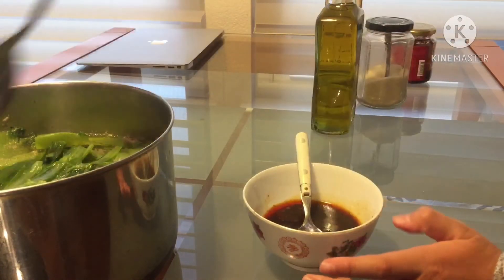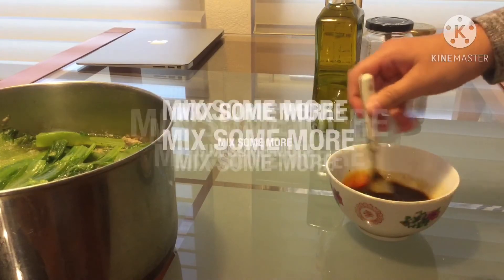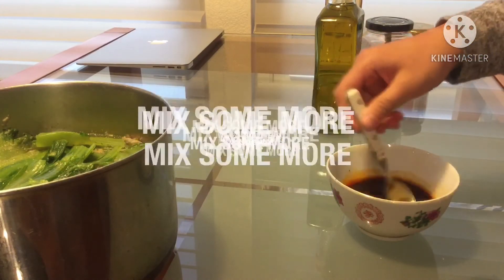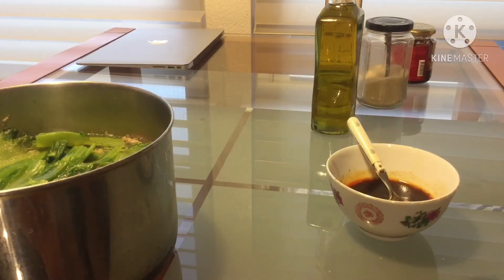After you put in your soup, mix some more because mixing is important. And then your spicy sauce is done.